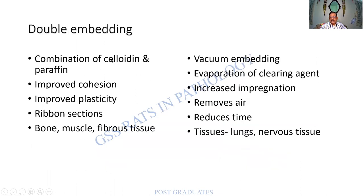Double embedding means celloidin and paraffin combined. Advantages include cohesion, plasticity, and remission. Vacuum embedding has been mentioned — it increases impregnation, removes air, and reduces time. It can be used for some tissues such as the lung and the nervous system.